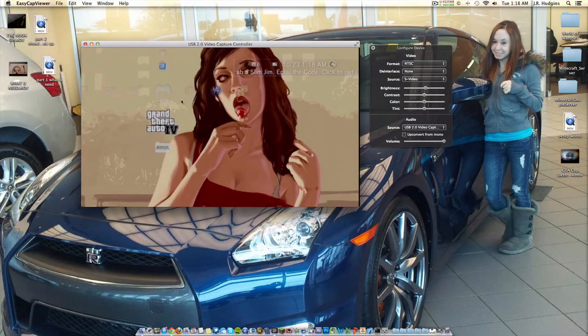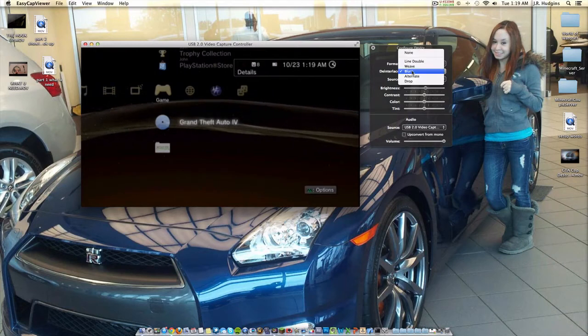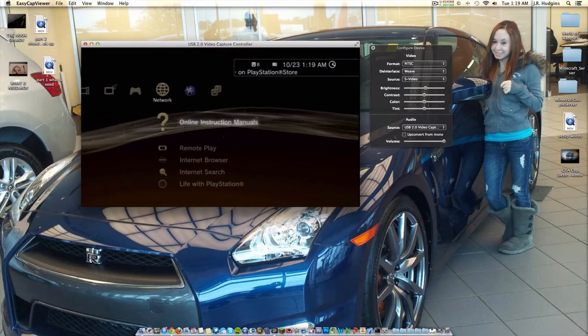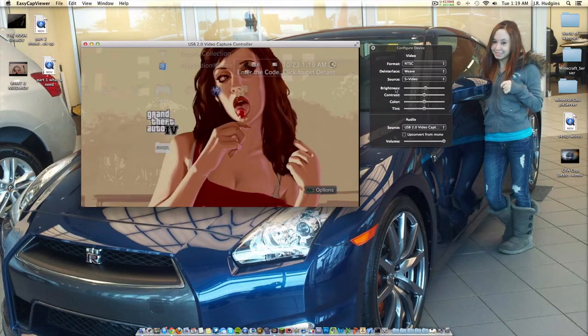There's something called deinterlace which changes the video settings. On 'none' the image is jumping up and down - that's bad quality. 'Line double' is still jumping. 'Blur' just blurs the screen and doesn't give great quality - text and images come out blurry. 'Alternate' gives you lines and the screen blinks - also bad quality. 'Drop' gives jagged edges and isn't crisp or clear. The best setting is 'weave' - it gives you the clearest video quality, nice text, and a high-resolution image.